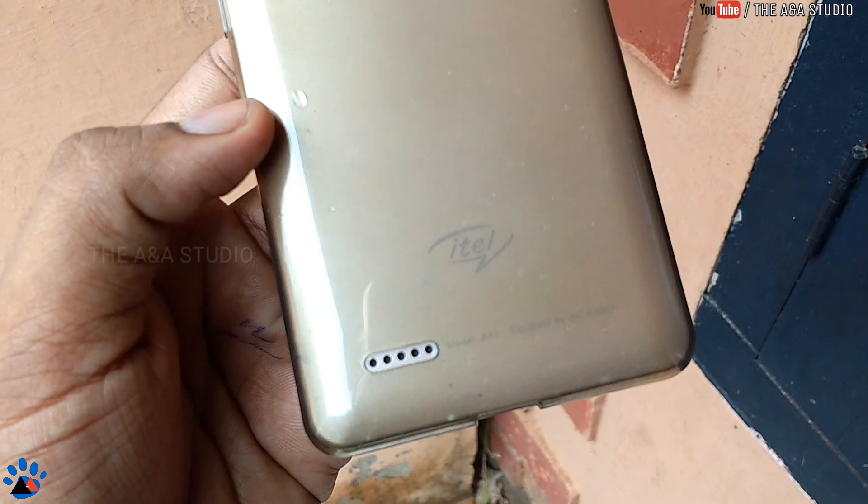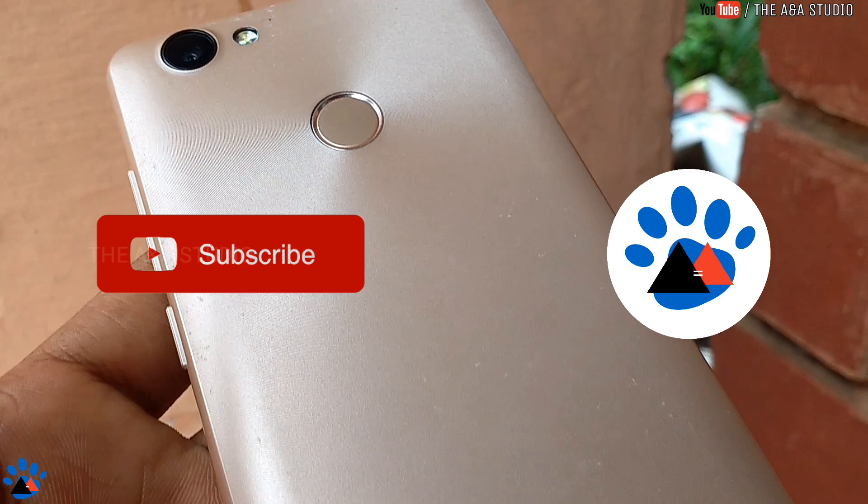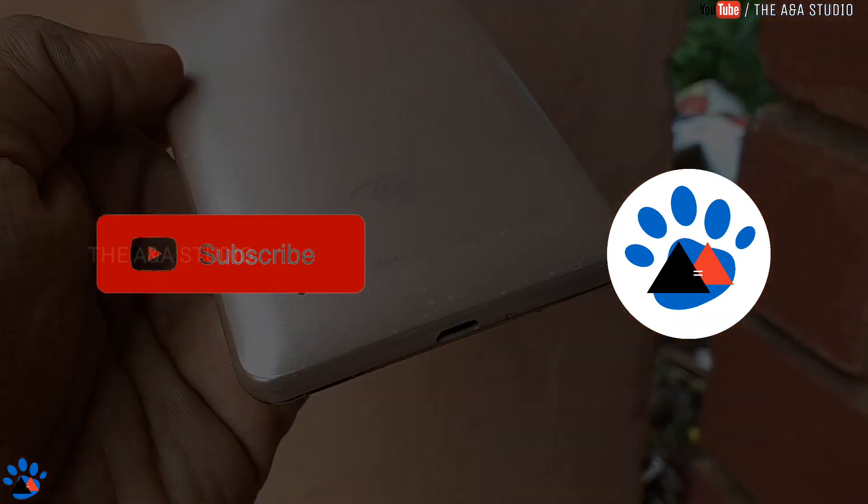So guys, we are coming to the end of this video. If you found this review of the iTel A41 after two months of usage helpful, give us a thumbs up and subscribe to the channel.